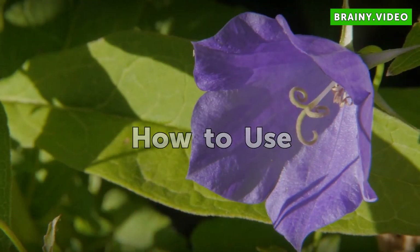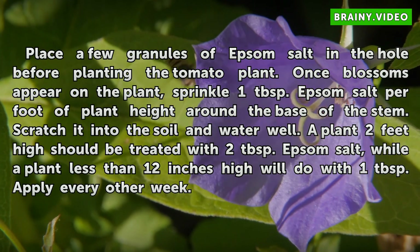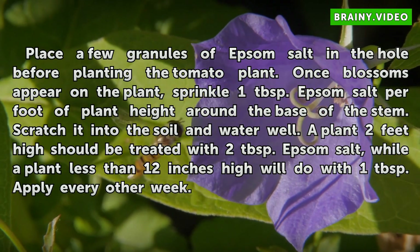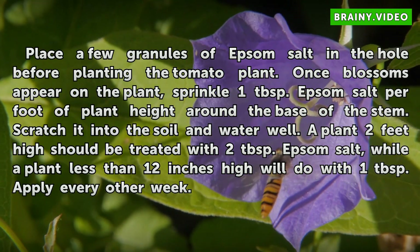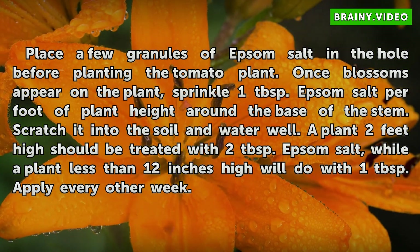Place a few granules of Epsom salt in the hole before planting the tomato plant. Once blossoms appear on the plant, sprinkle 1 tablespoon of Epsom salt per foot of plant height around the base of the stem. Scratch it into the soil and water well. A plant 2 feet high should be treated with 2 tablespoons, while a plant less than 12 inches high will do with 1 tablespoon — apply every other week.